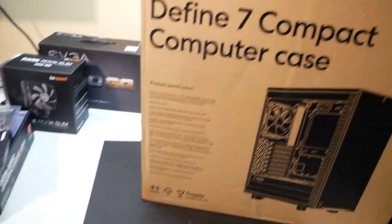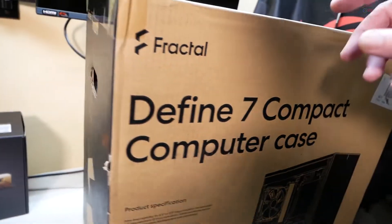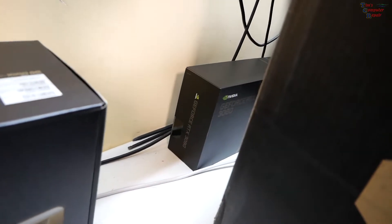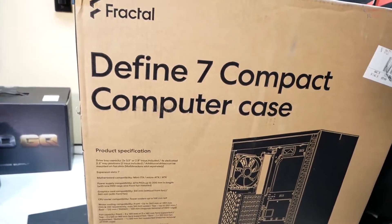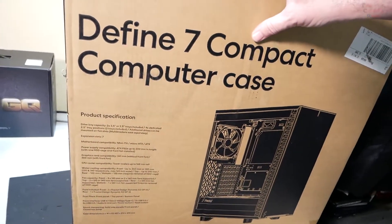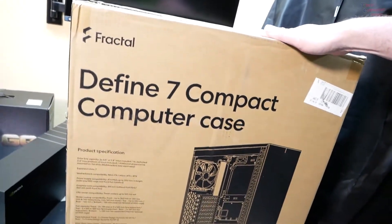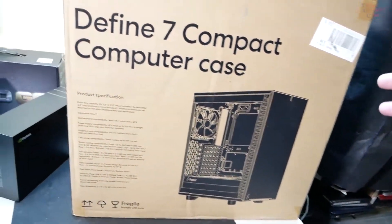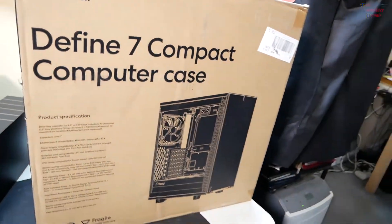I'm putting these parts into a Fractal Define 7 Compact computer case. My customer walked in with the processor, with the video card, and with this case, and he told me he wants me to build around this. He wants it small, he wants it quiet, and this is the case he brought me. This case is several years old, there's been many reviews on it, and I'll probably touch on it briefly. With these components, I'm not so sure this is going to get proper airflow. We're going to do some tests — I'm going to cram all of this into this compact case and we're going to see how well it performs.